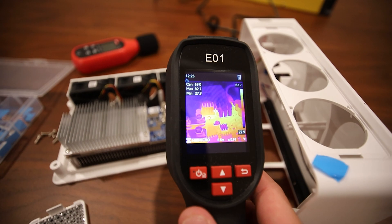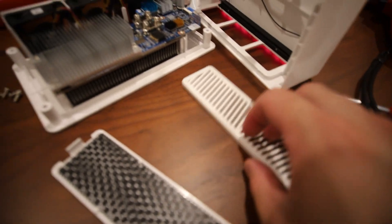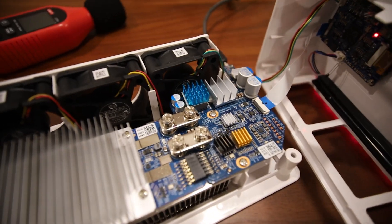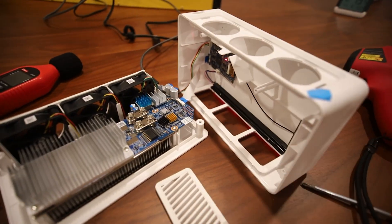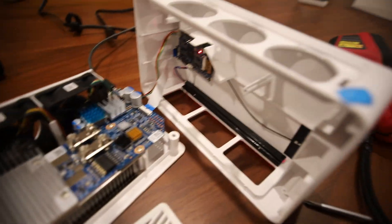Now that there is a heat sink on the main VRM, it's coming down — showing 82 degrees Celsius. Once I put the cover back on, it will be higher than this, but with the side panels removed it will still fare much better than before when there was no heat sink.